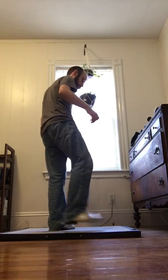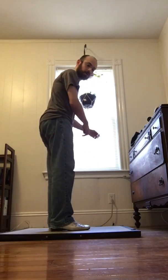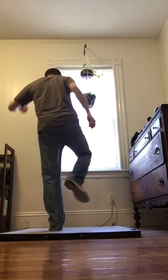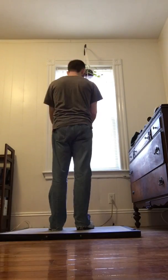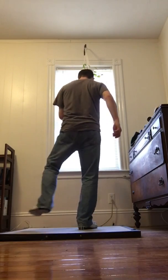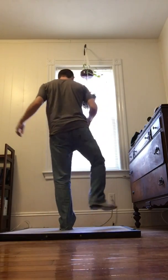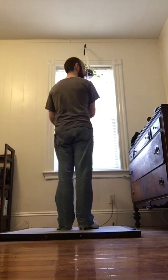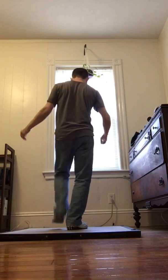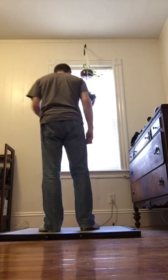That little move there is shuffle toe heel, brush toe, shuffle to key. We do that to the left and to the right. And then the break is — sorry — it's a brush back.